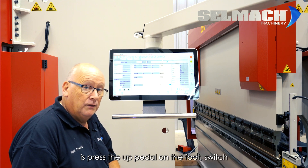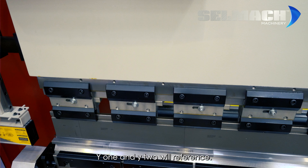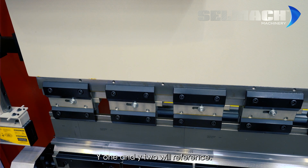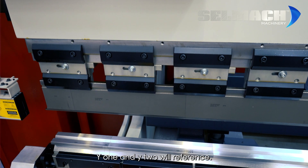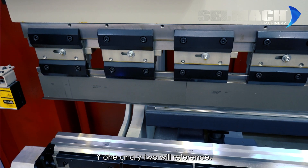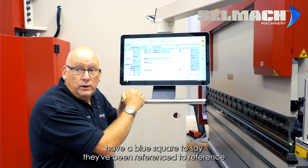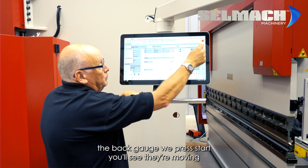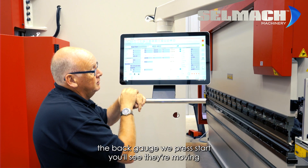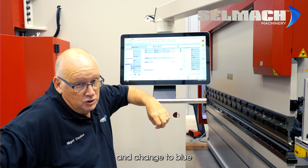What we need to do now is press the up pedal on the foot switch, and the beam will rise and Y1 and Y2 will reference. If we look at the screen, you'll see that Y1 and Y2 now have a blue square to indicate they've been referenced. To reference the back gauge, we press Start — you'll see them moving — and eventually, one by one, they will reference and change to blue.